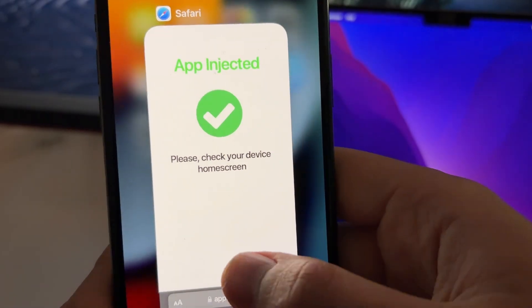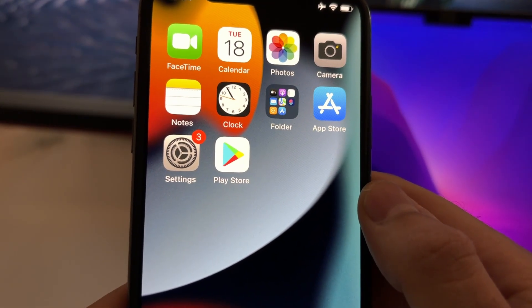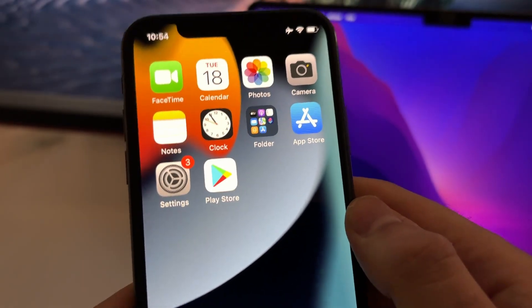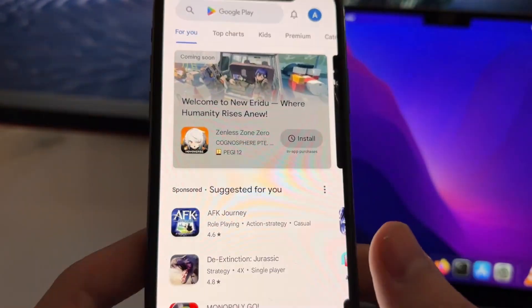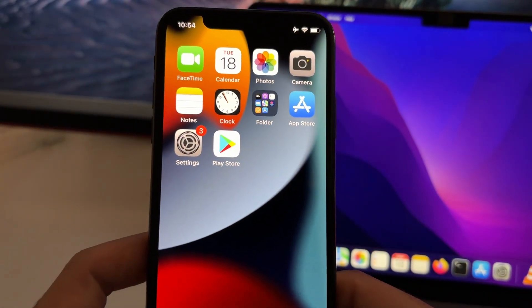Now you can just go ahead, close this, go on your home screen, and here is where you will see the newly created icon called Play Store. Go ahead, run it, and now you'll have the full version of Google Play Store on your iOS device.